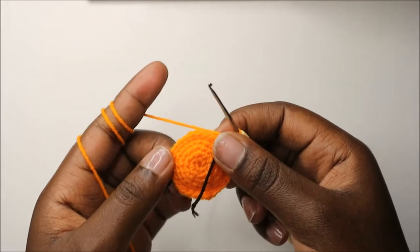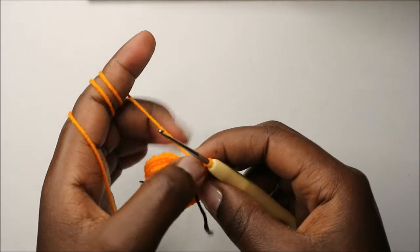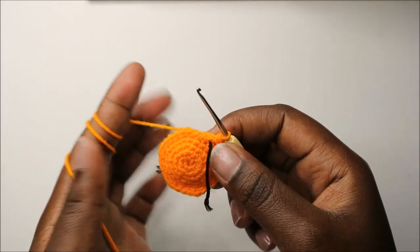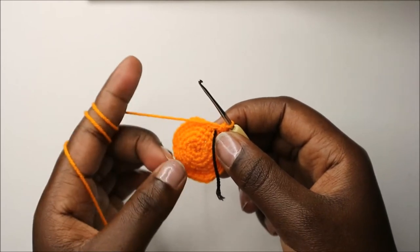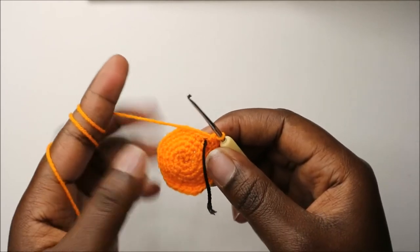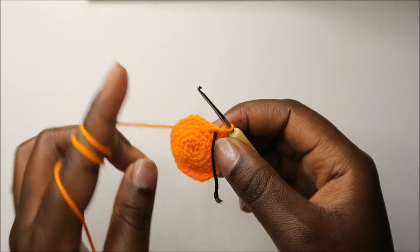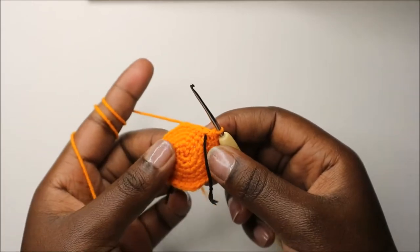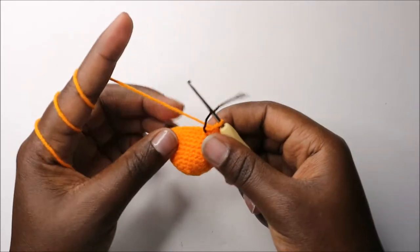For the next five rows, which is from row seven to row eleven, we're going to do single crochet all the way around in each row for a total of 30 single crochets in each row. I'll see you when you're done with the 11th row. This is how our head should look like.